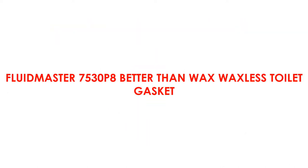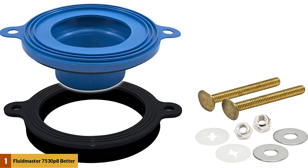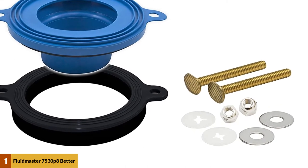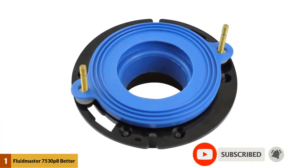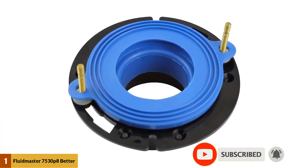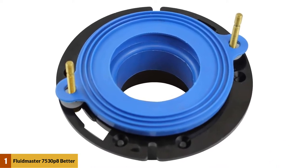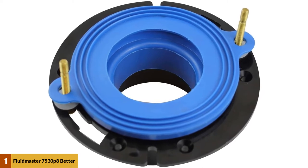At Number 1: Fluidmaster 7530P8 Better Than Wax Waxless Toilet Gasket. The 7530P8 wax-free toilet bowl gasket is one of the main rubber seals on the market, and it really is a great product. Along with easy installation, the durability of this Fluidmaster Wax Seal is great. Overall, I definitely recommend the Fluidmaster 7530P8 Waxless Flange Seal — it provides a quality solution that will stay with you for years to come.